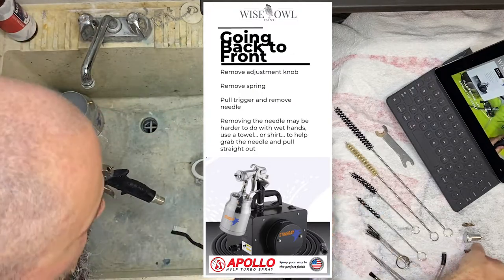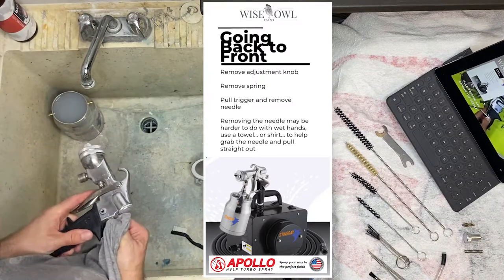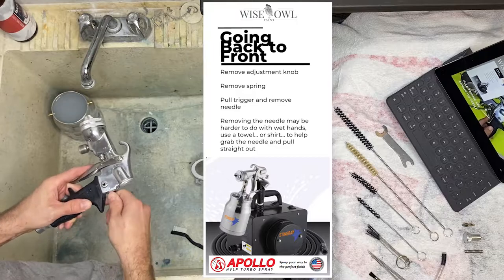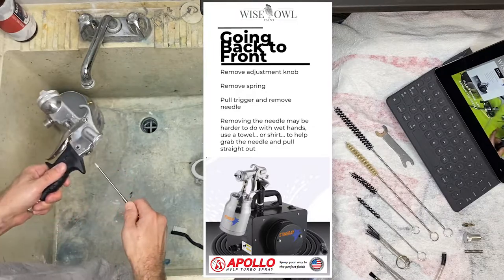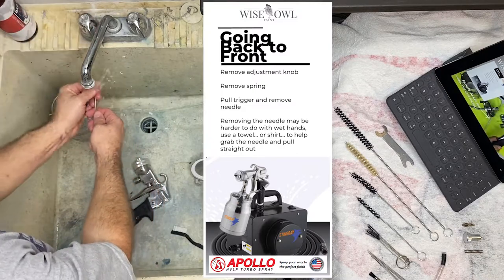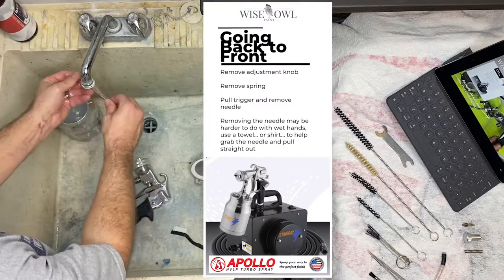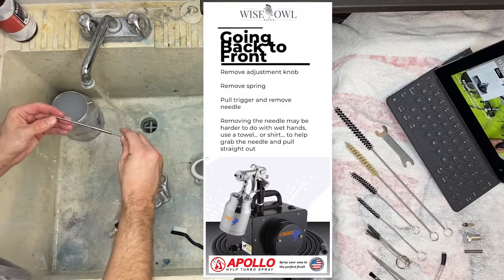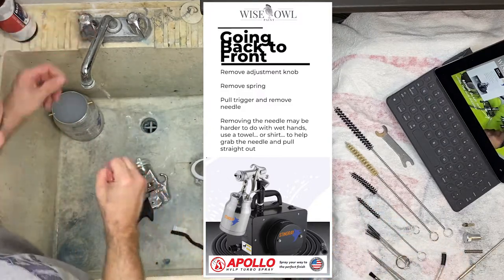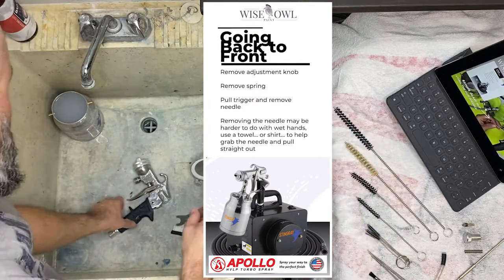We're going to take the spring out and rinse it if you need to. Then we're going to remove the needle. The needle can get a little sticky and tight, so I just use my shirt to get a better grip because my fingers were a little wet and slippery. Just pull that off. Usually the tip is the part where you're going to see whatever product you're using, so you're just going to rinse that off and set it to the side on your towel to dry.